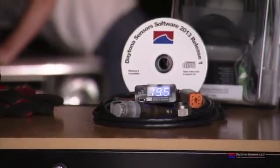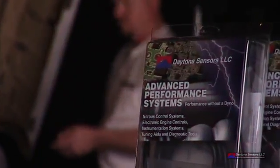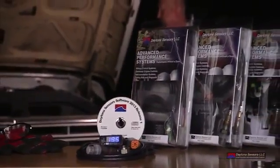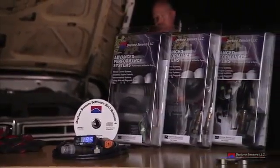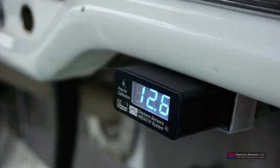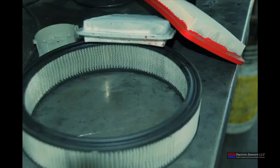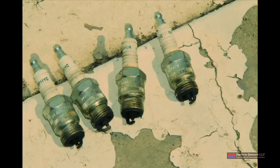There are tuning aids available to help you dial in the optimal air-fuel ratio. These devices are easy to install and will let you continually monitor the air-fuel ratio with an easy-to-read display. Monitoring this system can help diagnose other problems, from a simple clogged air filter to a faulty spark plug.